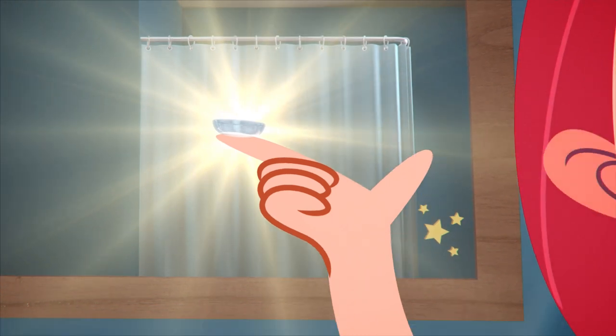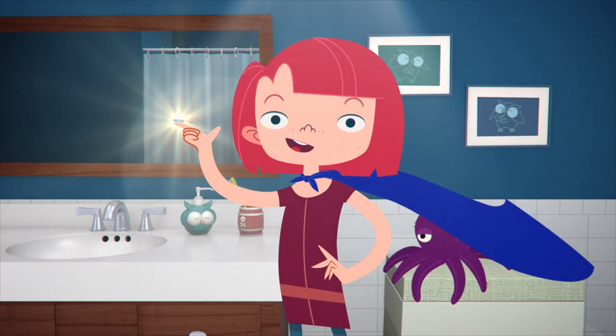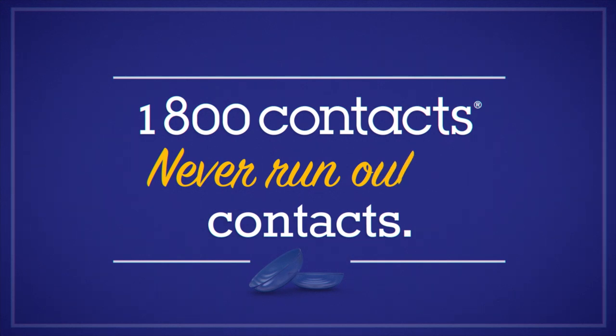With practice, you'll be a contacts-removing superhero. 1-800-CONTACT — never run out of contacts.